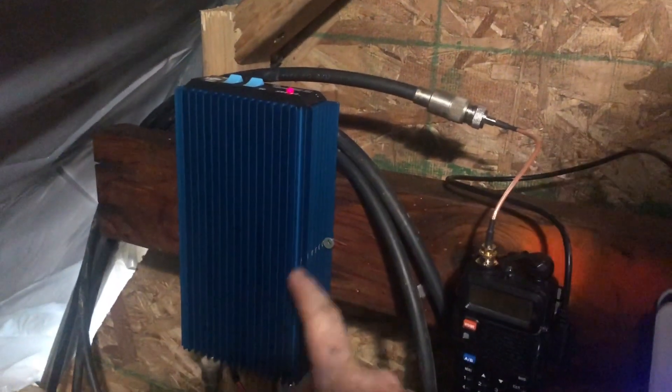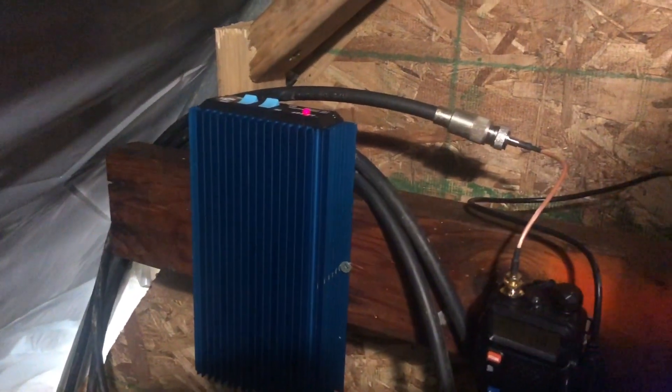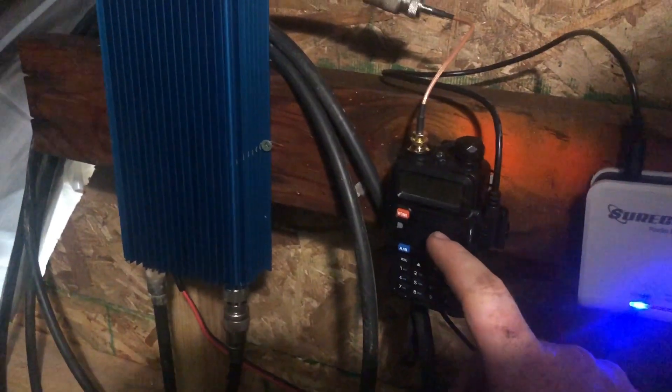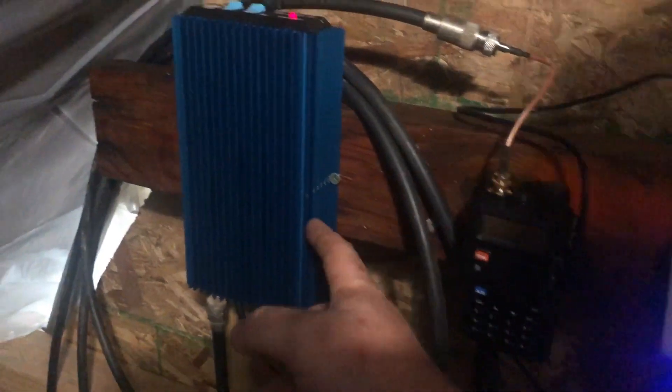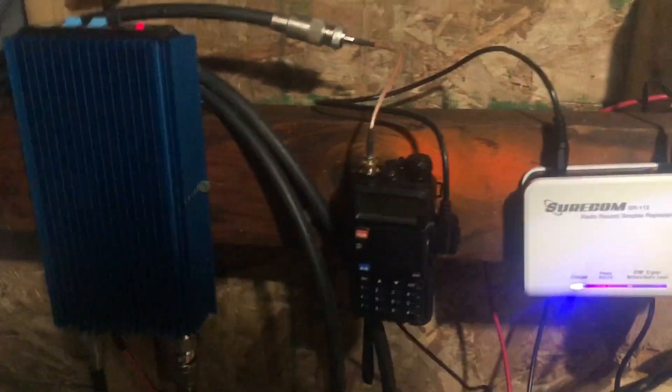Right now what I've got is a mobile linear amplifier, and what this does is take the four watts that this handheld radio is pushing and turn it into 85 watts. I've got that directly wired to our solar panel system, which goes down to the battery pack.